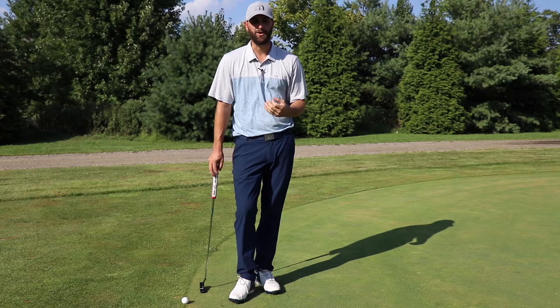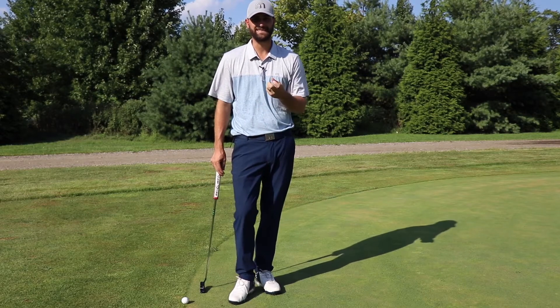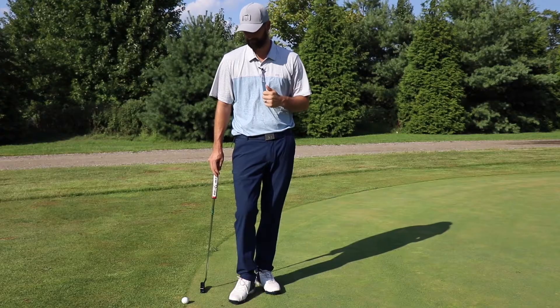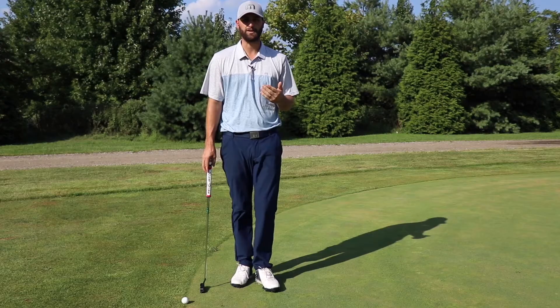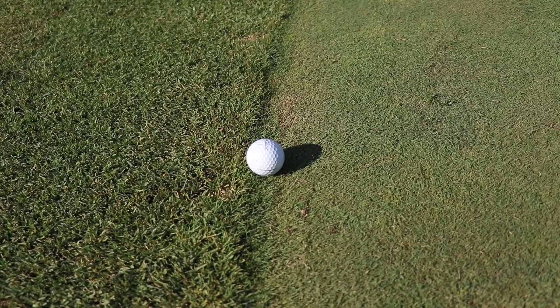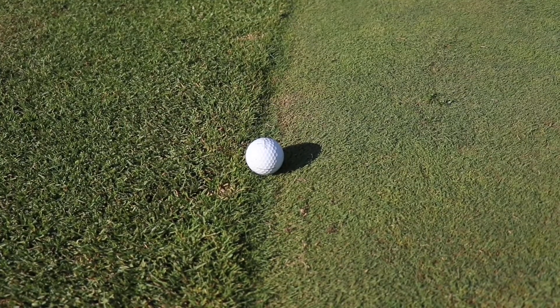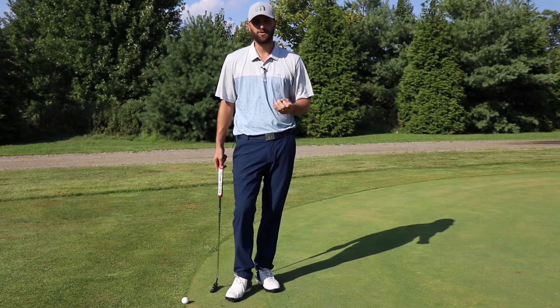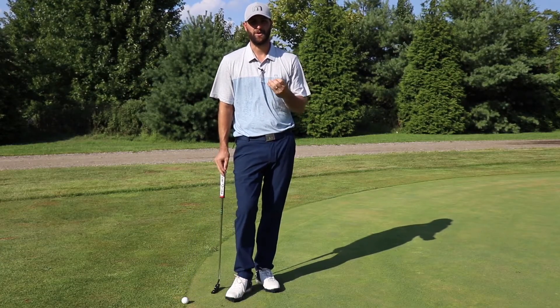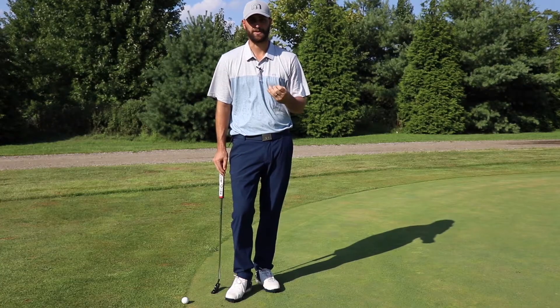Also, when we mark our ball it gives us an opportunity to get it nice and clean, get that dirt off it, and make sure it rolls nice and true for us. Now, the first step is to make sure our ball is on the green — if it's not on the green we obviously cannot mark it. My ball here is half on the green and half resting up against the collar. By rule, if any part of the golf ball is on the green, then the golf ball is on the putting surface and we're eligible to mark it.